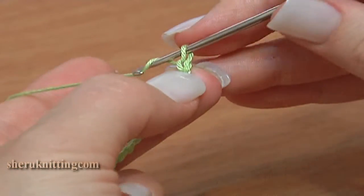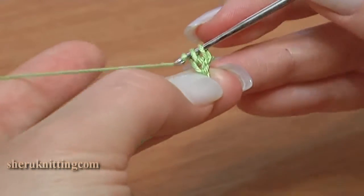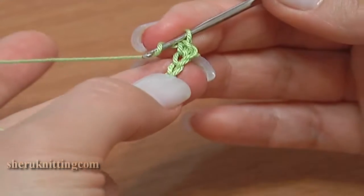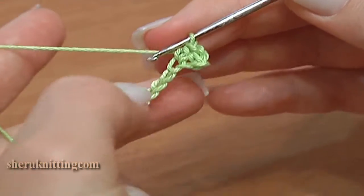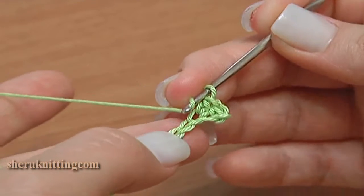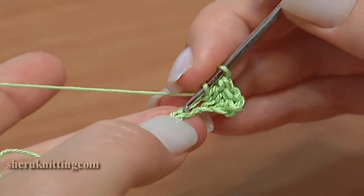First row. Make 1 chain stitch up, skip 1 stitch from the hook and single crochet through the 2nd stitch. Then half double crochet through the next stitch, then double crochet 3 in a row. I am working stitches under the back loops of chain stitches.